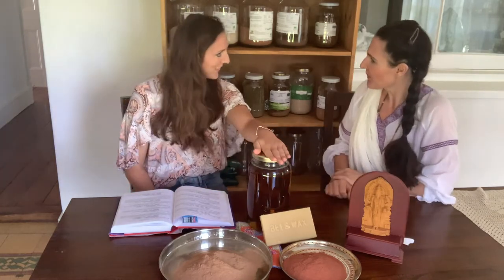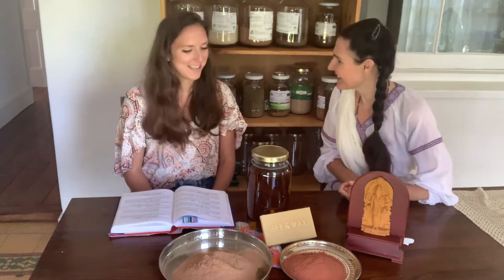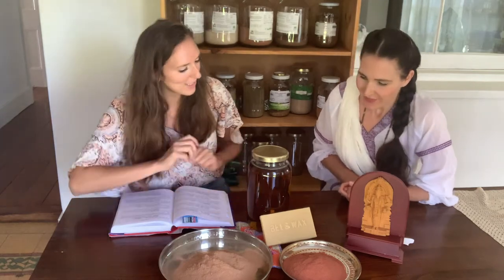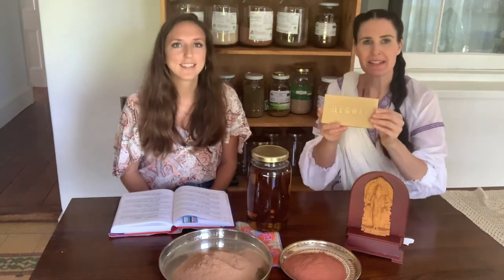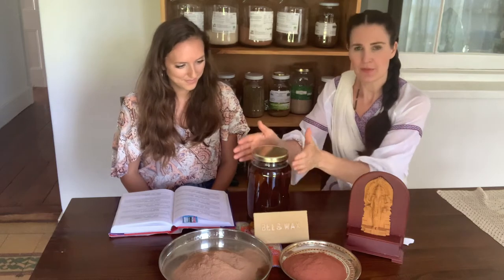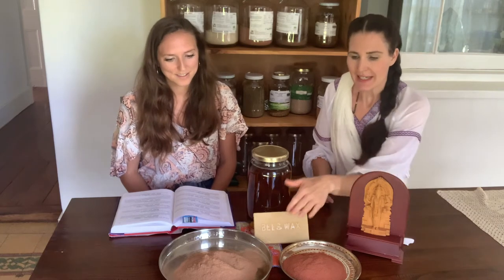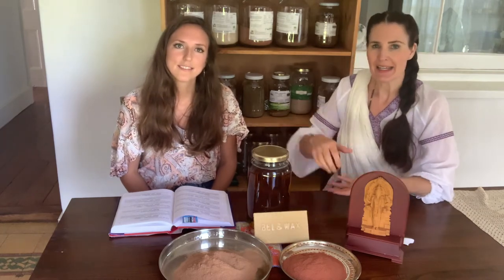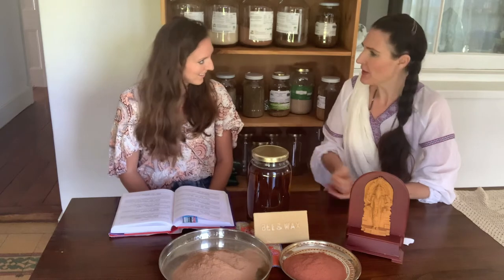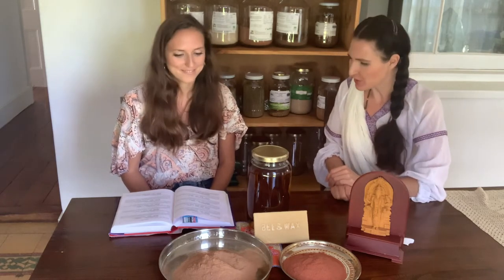Very good — Sesame Oil. And as we all know, Sesame Oil or Tila Tailam is best for Vata. Vata is the predominant dosha in Vata Rakta. And then we've also got Beeswax. So once we've done this Sneha Kalpana, the process will be that we add the oil into a saucepan, adding four times the amount of water. The herbs will be made into a Kalka — into a paste — and then we go into the cooking process, Sneha Kalpana, until all the water content is evaporated.